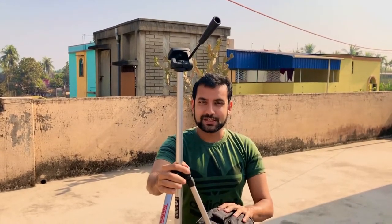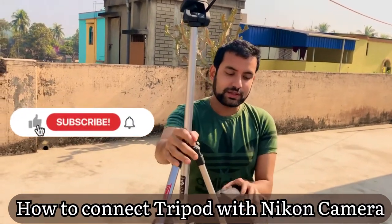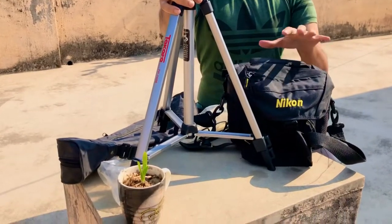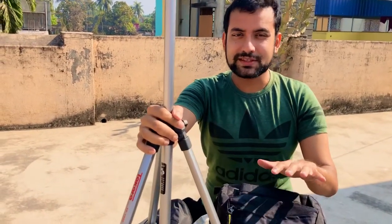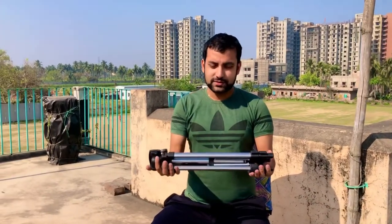Hello friends, welcome back to our channel. Today we shall learn how to connect a tripod with a Nikon DSLR camera. The procedure will be more or less the same for all other DSLR cameras also, but today we'll learn it with a Nikon DSLR camera. So without wasting more time, let's get started.